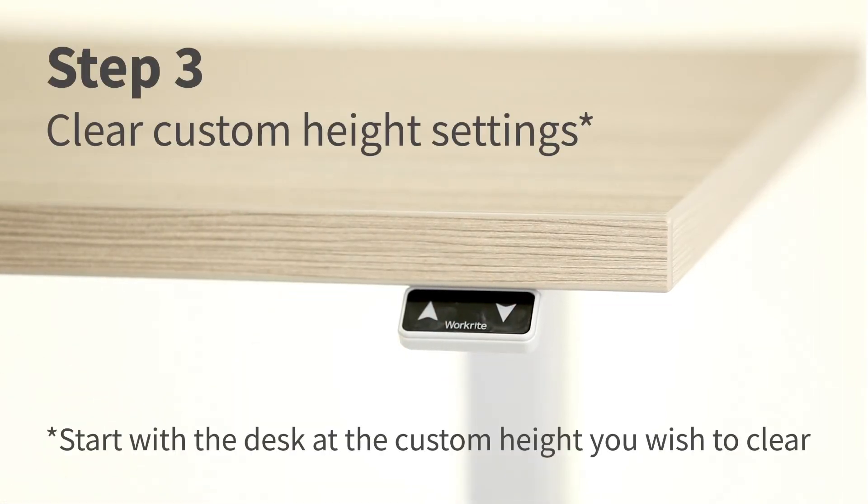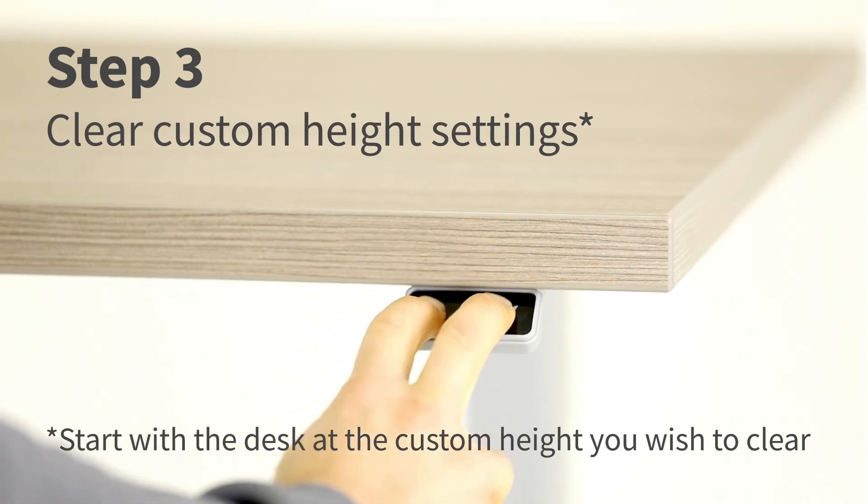To clear the custom height settings, press and hold the up and down arrows for up to 10 seconds until you hear a single click.